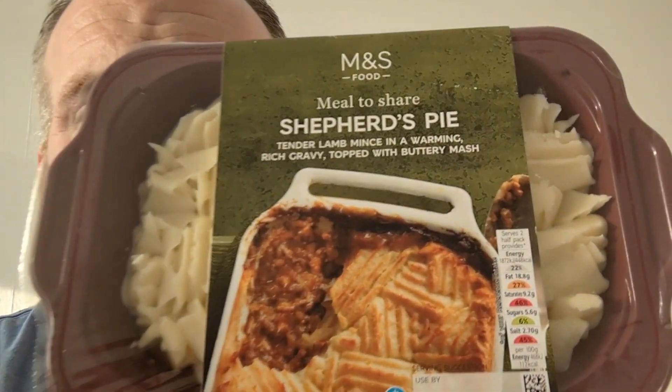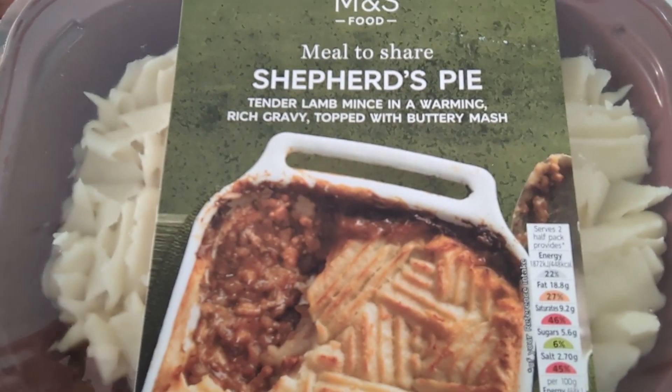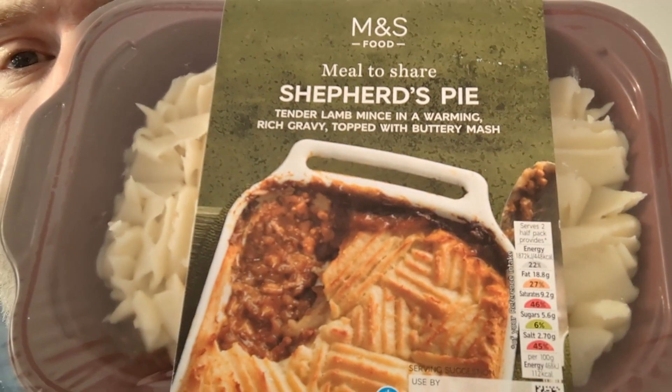Look at these — Marks and Spencer ready meal, shepherd's pie. This is a meal to share, we'll come on to that in a minute. So this is tender lamb, because lamb is shepherd's pie.